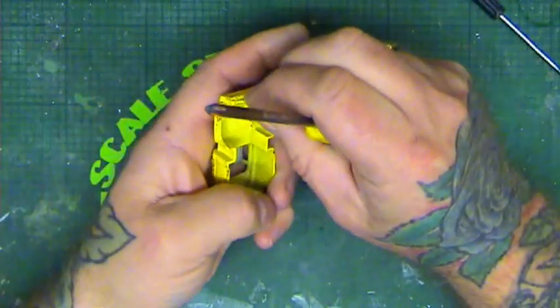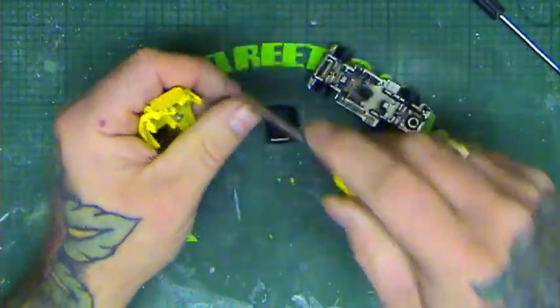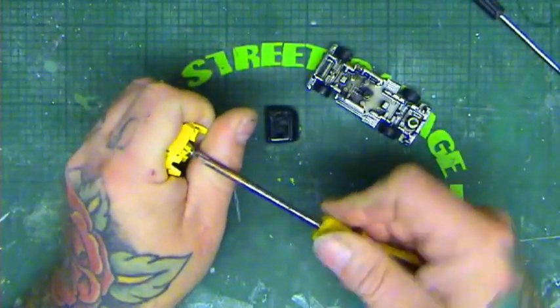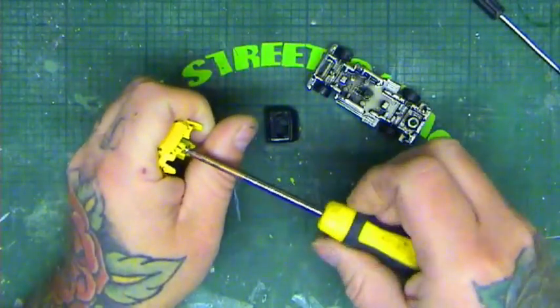Just going to test fit the screw — it's a 2mm button head self-tapping screw, so no need to tap it whatsoever. These screw in nice and easy as it's only a zinc alloy metal anyway.